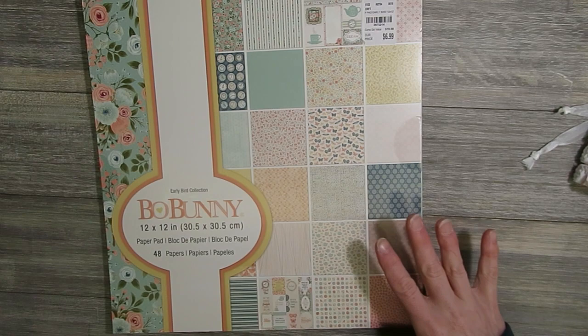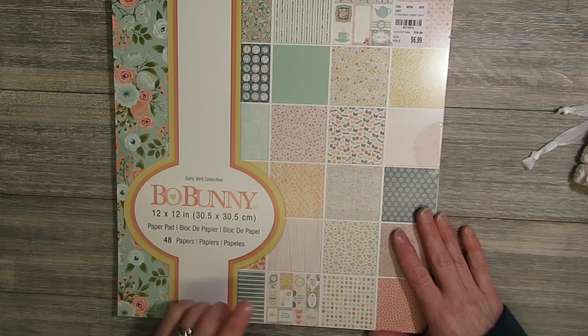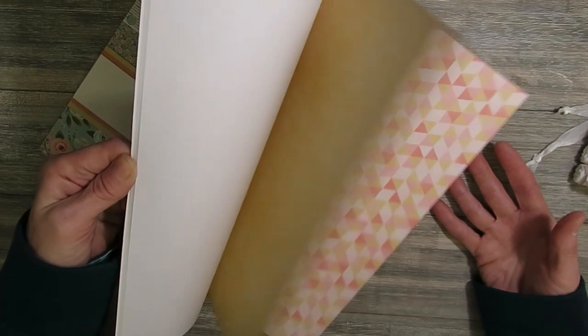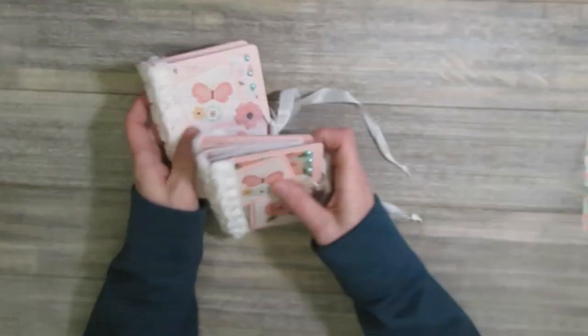I also decided to pull out some paper that I hadn't used before — I pulled out this Early Bird collection from Bow Bunny. It's a nice little floral themed paper pad with lots of pretty papers in it, and then I also had some die cuts that matched it that I used a few of as well.